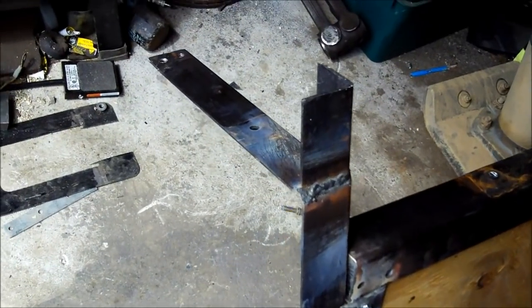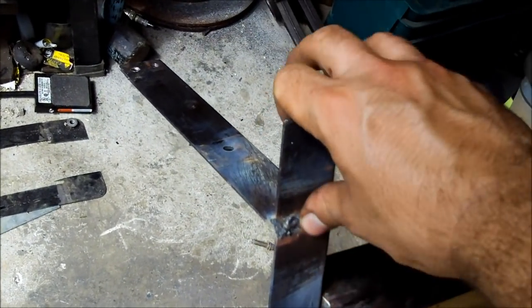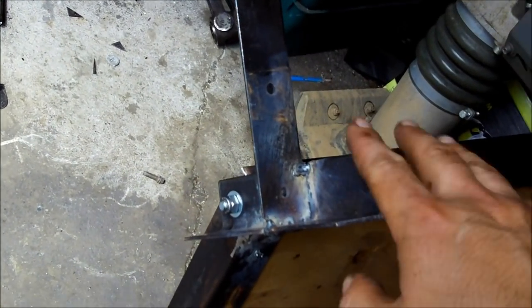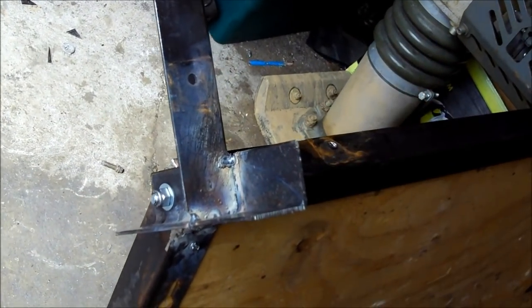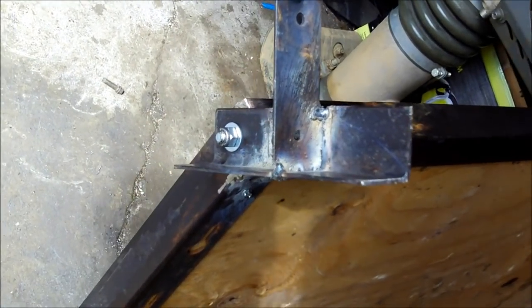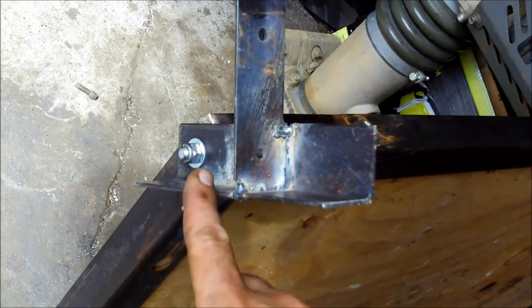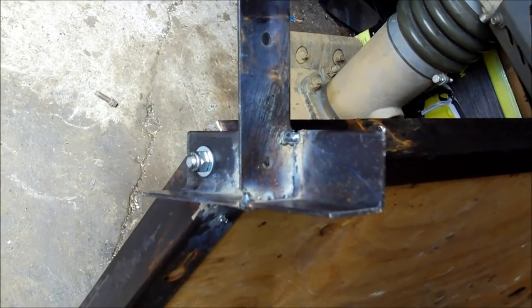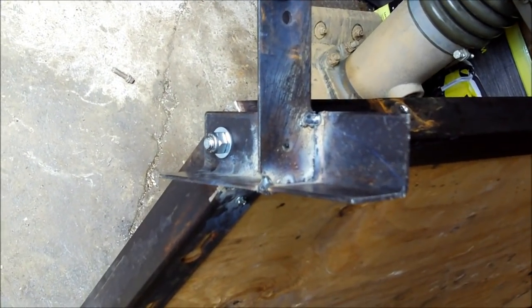I had to add these little kickstands here to the back side, so when this is hanging in the truck it keeps it from wanting to swing over against the side of the bed. If I had known I was going to need that, we could have just made this all one solid piece of angle rather than two pieces, but that's what welders are for.